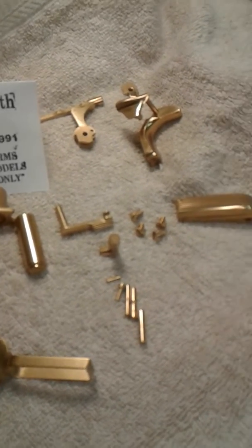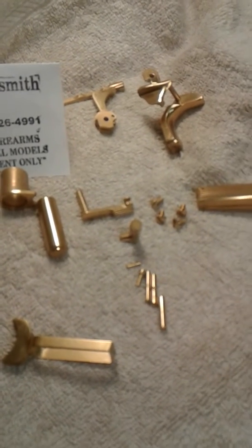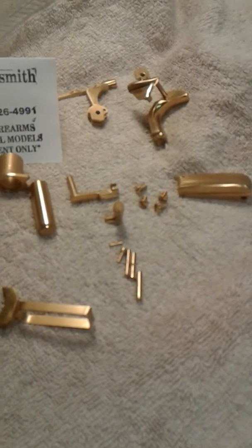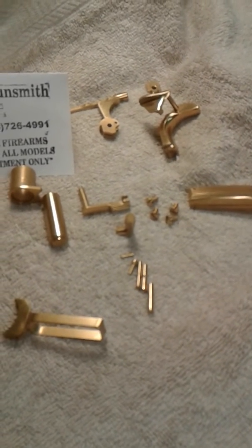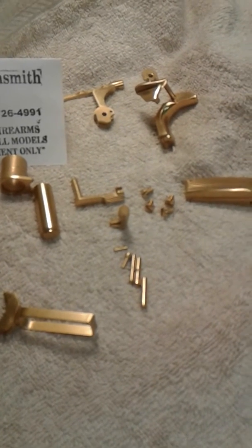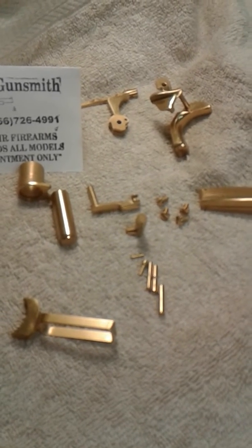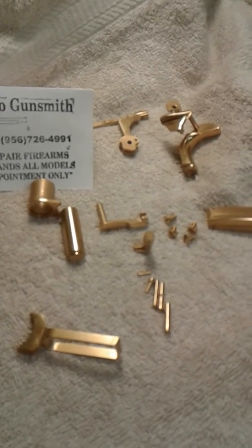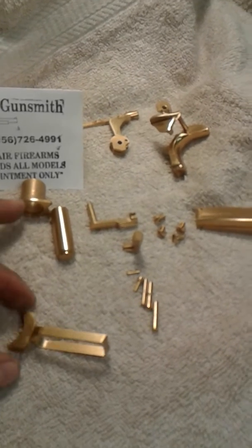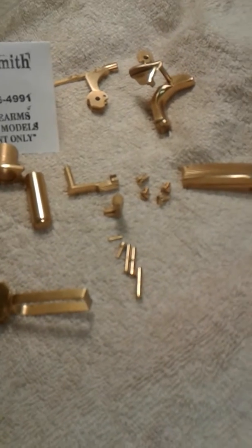Hello, YouTube — Laredo Gunsmith here. I have some parts that have been TIN coated, a special coating that's very wear resistant. This client of mine, about two years ago, told me he wanted to go and have them coated, and I did. He brought them back for me to clean up, and this is how the parts look after wearing and using them. As you can see, they do show some wear, but not very much.